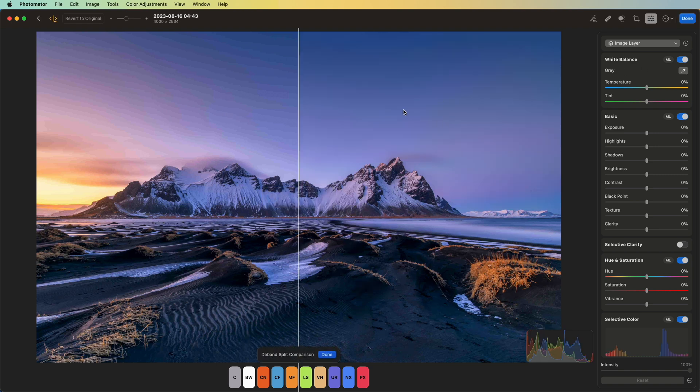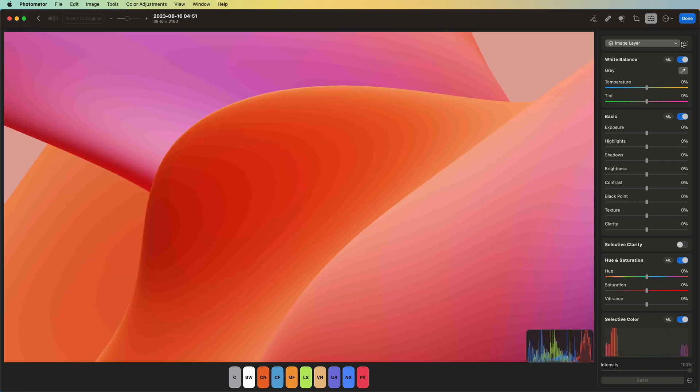Normally, if you've tried to fix this in the past, you know it's a nightmare to try to select the banded area, blur it, and try to make it fit back into the overall composition. No more — you can just use this great AI-powered feature to clean it right up.